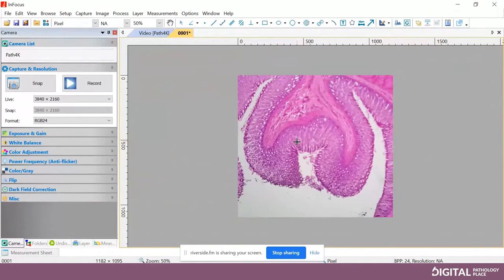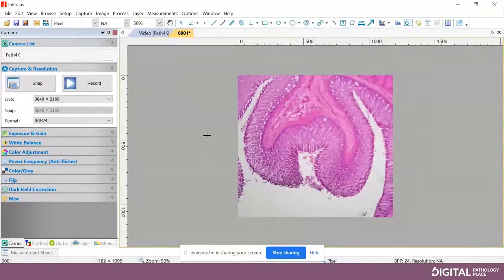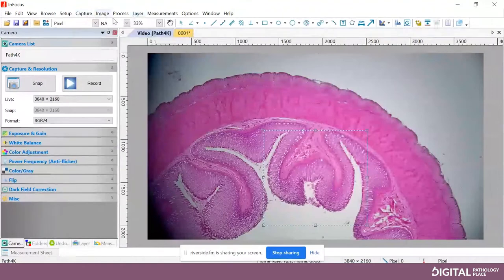When you click Capture, the way the software works by default is it brings you to the captured image. Everything about this software can be customized. If you move your mouse, see at the top there's now a tab called Video PATH 4K. The software is tab-based — if you click back on the video tab, that brings you back to live. In certain applications, you may want to capture multiple images and then see them after — we can set it to stay live. Every time you click Capture, it just captures in the background. Everything about the workflow is customizable.